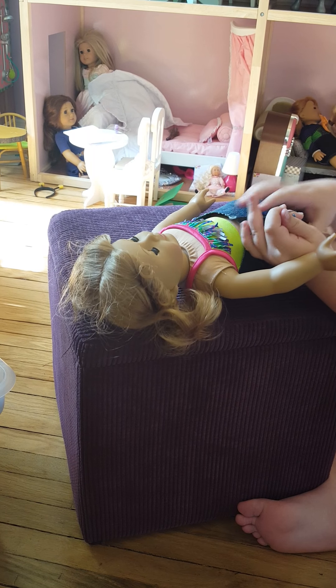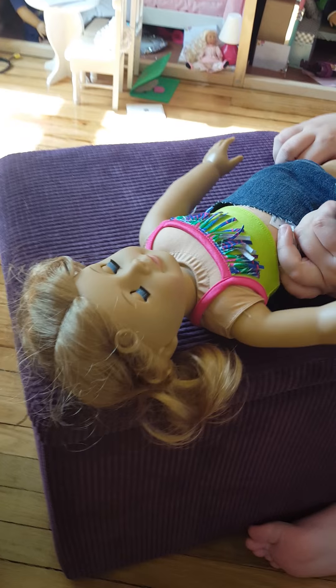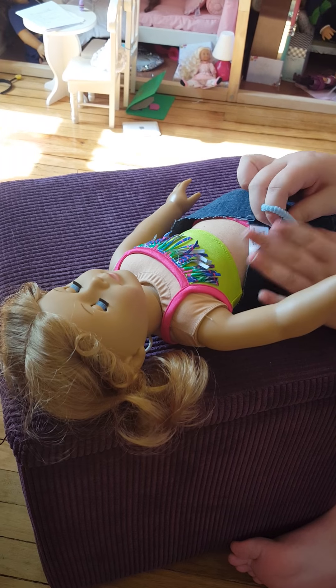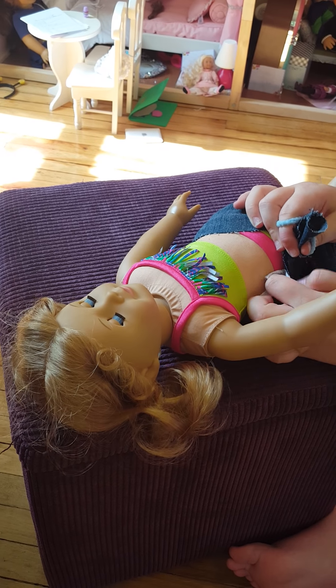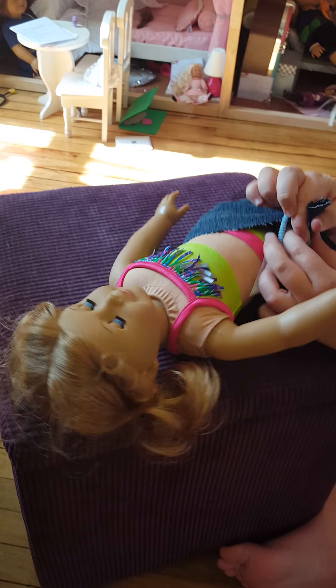Your doll will have fuzz all over her, so you better be ready for Fuzz City. I'm just being really weird right now. And I'm sorry if you could hear that buzzing noise — that's not the camera or whatever — it is my dad mowing. So I'm very sorry about that.